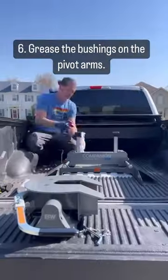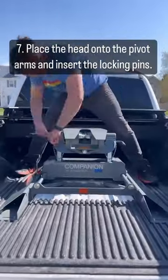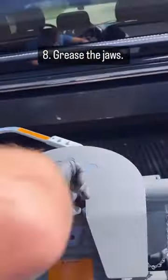Prepare the head to be placed on the base. Grease the bushings on the pivot arms. Place the head onto the pivot arms and insert the locking pins. Grease the jaws.